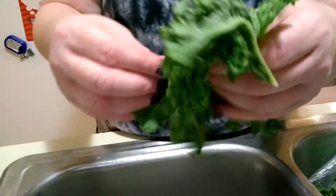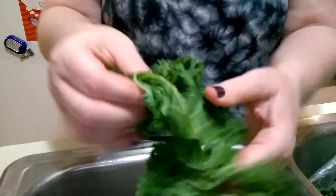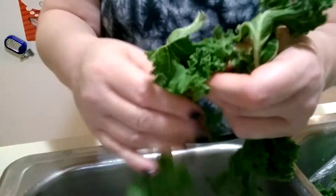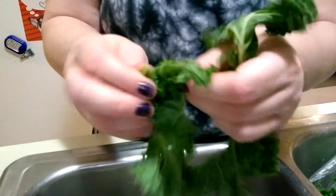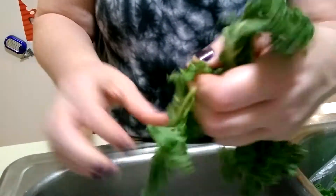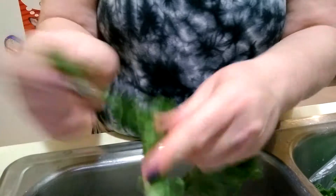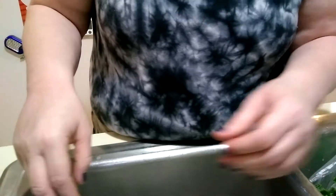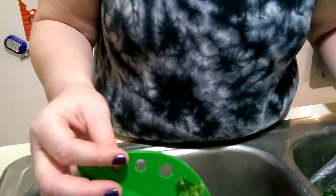Normally what I would do with my kale is just tear it like this off of the stems. But we're going to give this little guy another shot and see how well it does. Maybe this is why it was on clearance, because it's not that great of an item. I don't normally buy gadgets like this.